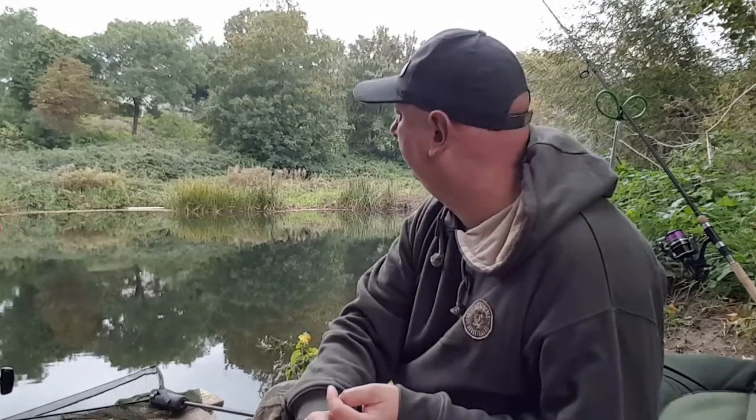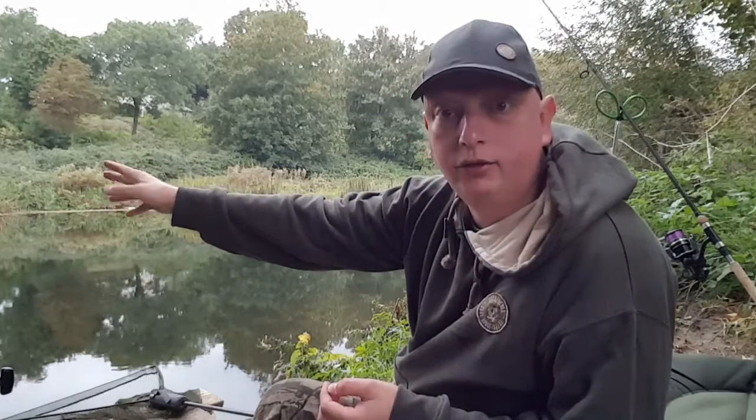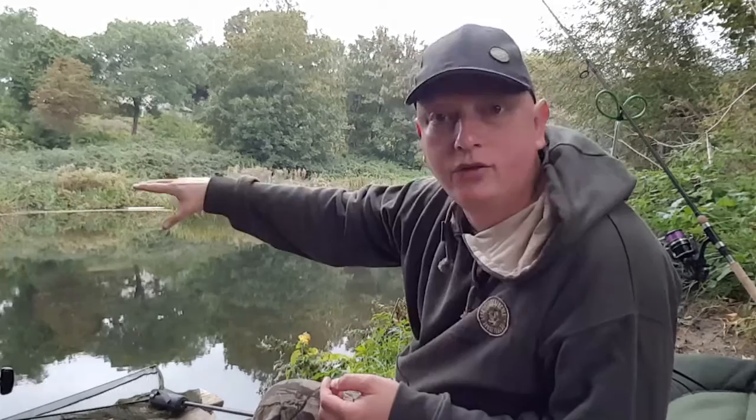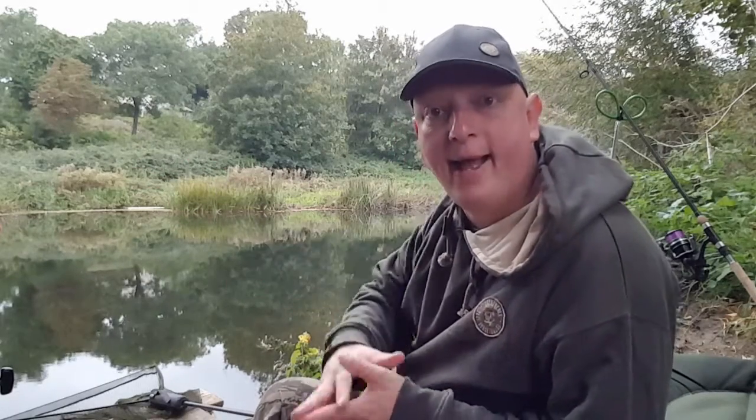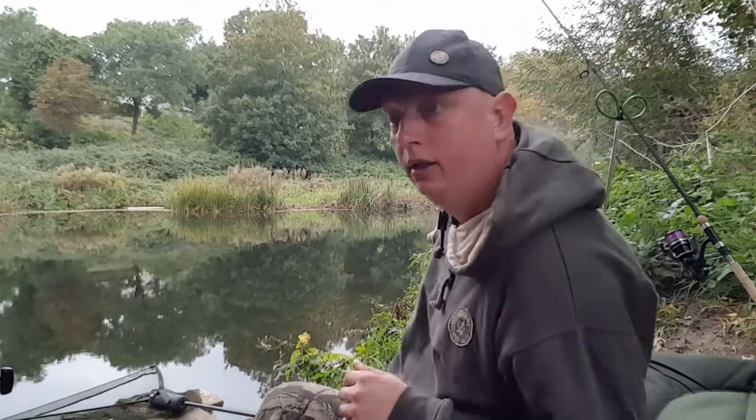I've picked this swim down this stretch — there's quite a few swims. I've picked this one because on the far side there's an overhanging tree just upstream and some cutouts, weeds, snags, and bay areas. I'm casting to those on my upstream rod, and my downstream rod is fishing just underneath a tree to the right of me. Hopefully those are fish-holding spots. Let me show you a quick tour of my swim.